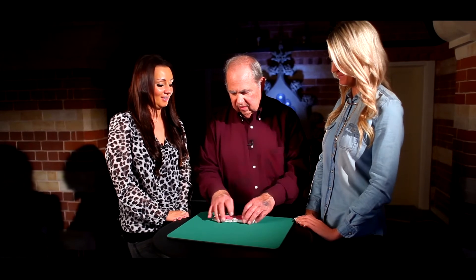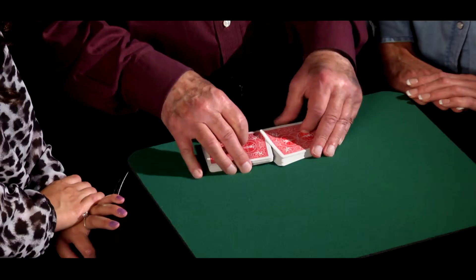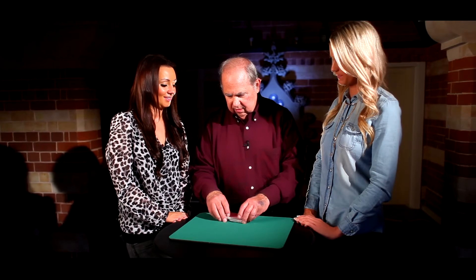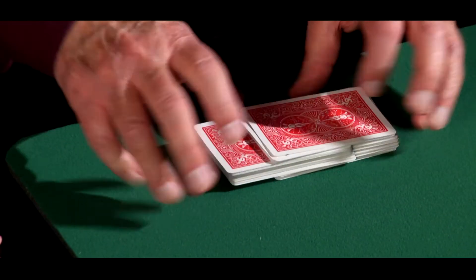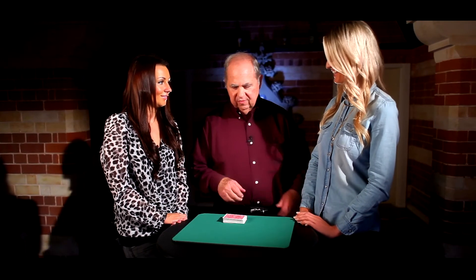So now I'm going to give the cards a cut like this. And now what I want you to do is think of a number between 20 and 30. What number do you like? 23? Right, 23 it is. I'll give them a shuffle like this, like this, and another shuffle like this. 23 face-up cards — seems impossible.